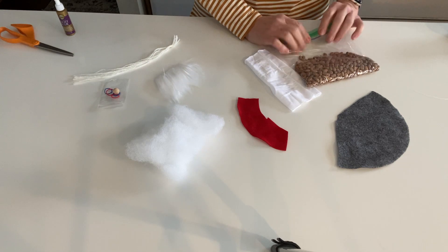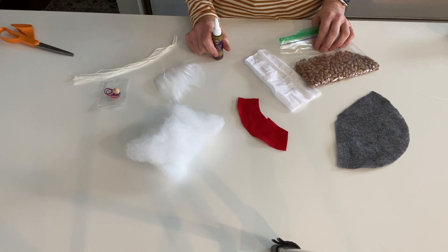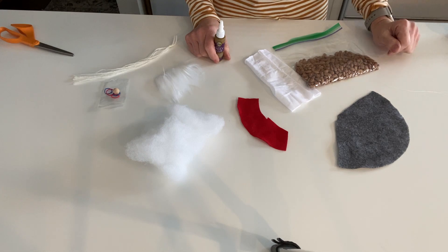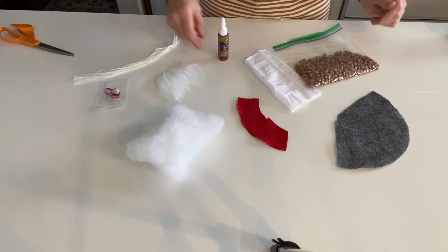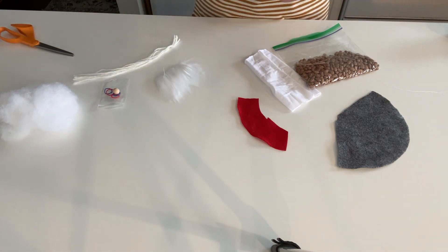You're going to need some scissors, and if you have tacky glue or fabric glue that's the best. If you're crafty and you've got access to a needle and thread you could try that too, but you don't have to be a sewer to do this. Either way it comes out looking just as nice.